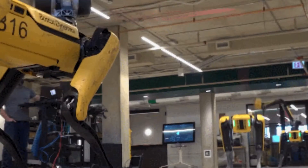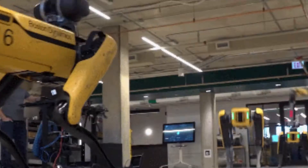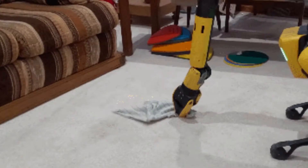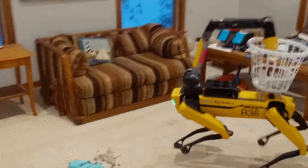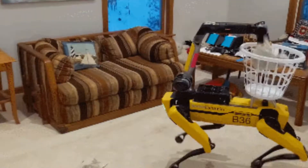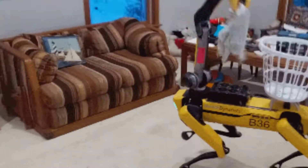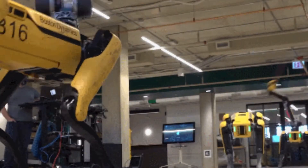While the latest version of the robot can conduct more household tasks, it's far too expensive for the average household. Boston Dynamics hasn't revealed pricing that I know of. However, its previous version, Spot Explorer, walks right out of the box and sells for $74,500. Shipping takes up to six weeks.